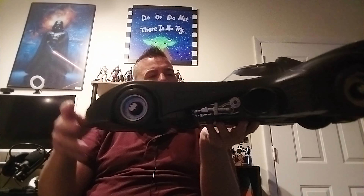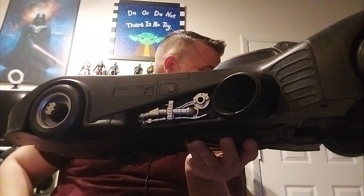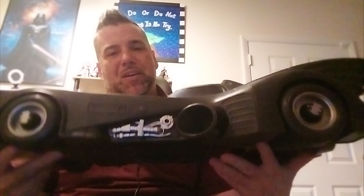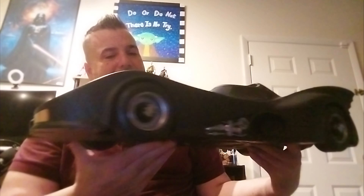The only thing I wish they would have done better with this is — I could have sworn this was darker tinted. But as you can see, it does come off. I'm going to kind of take the camera in here so you guys can see it. Look at that — the lights are on there. And he can sit in it, which is amazing.